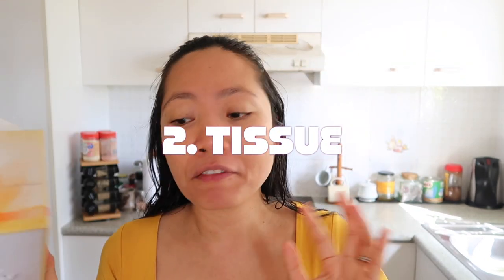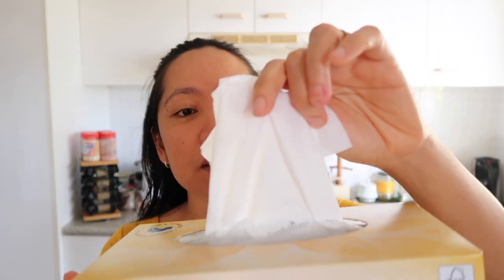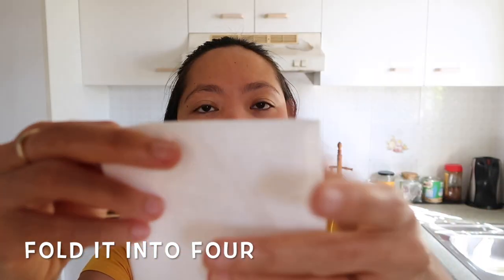The second alternative to toilet paper is a tissue. If you didn't have any toilet paper or paper towels, you can use this as your toilet paper. Just grab one, cut into four, and there you go — you have something now to wipe with.